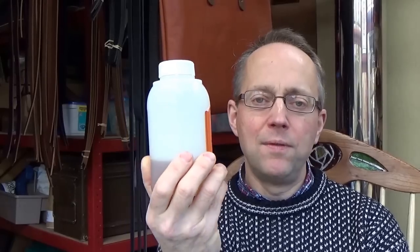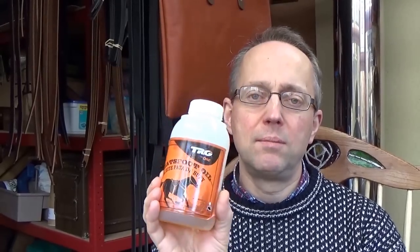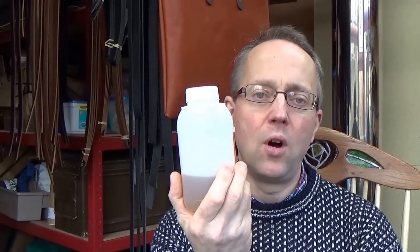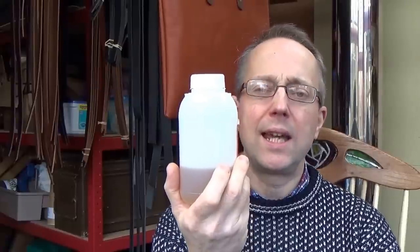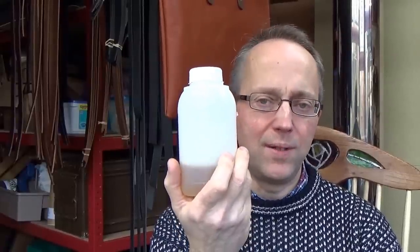I think it comes from something like ground-up hoofs, but it's basically a refined oil for leather. It gives the leather a nice lustre again and makes it all lovely. I used quite a lot on this thing, so I think I've kept you in suspense long enough — I'll show you what the item is.